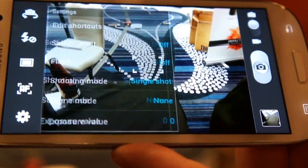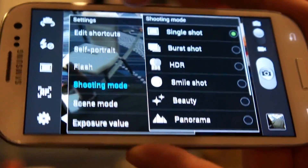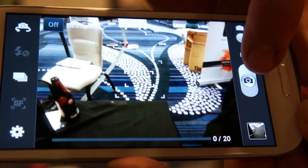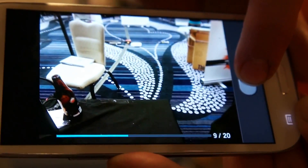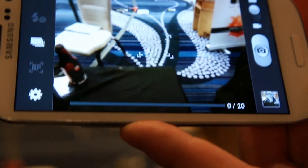It's an 8 megapixel camera with zero shutter lag. It's even got a burst mode that can shoot 20 frames at once at about 2-3 frames per second.